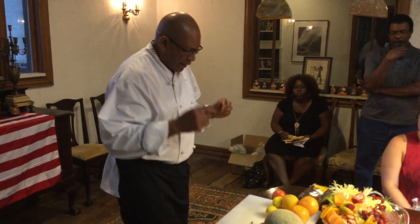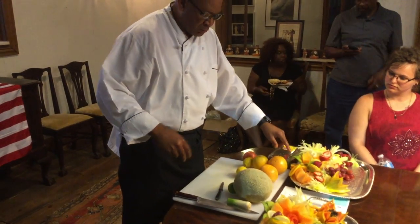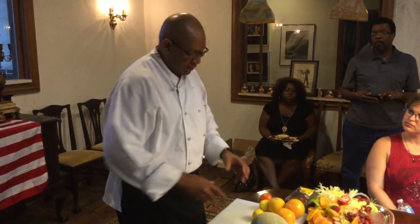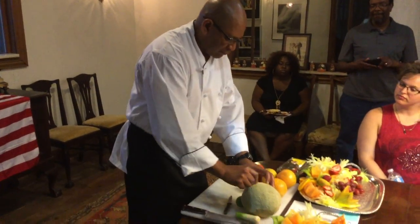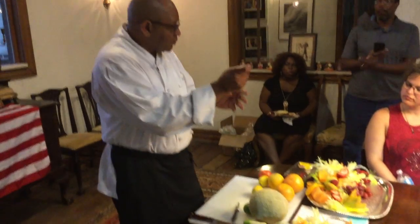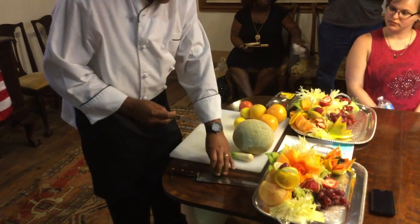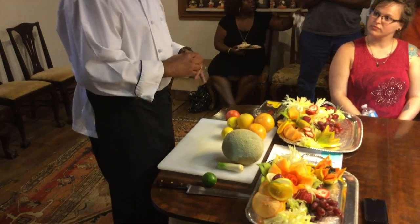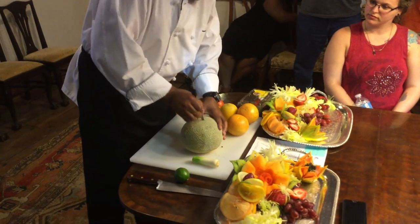We're going to cut the cantaloupe first. When I'm teaching this in a class with everyone having a knife, I'll get a marker and draw it on the cantaloupe first so you can just follow it and get in the groove. But I'm freehand since I've been doing it a while. It's a three-dimensional cut — it's a paring knife right here.